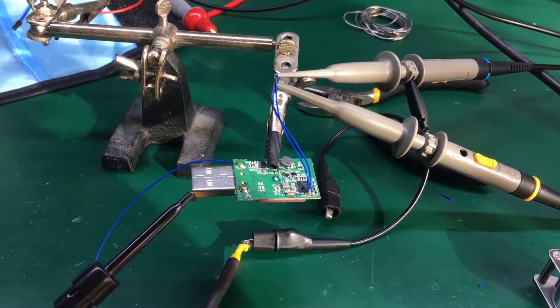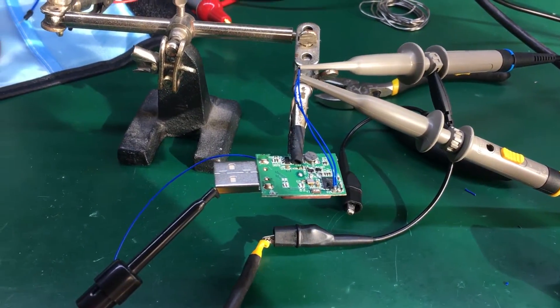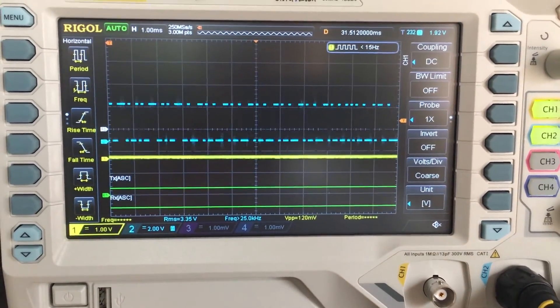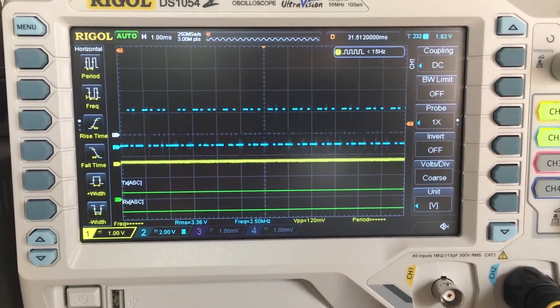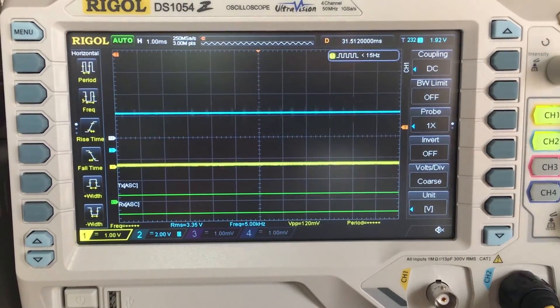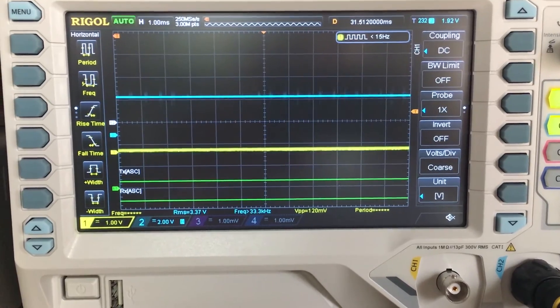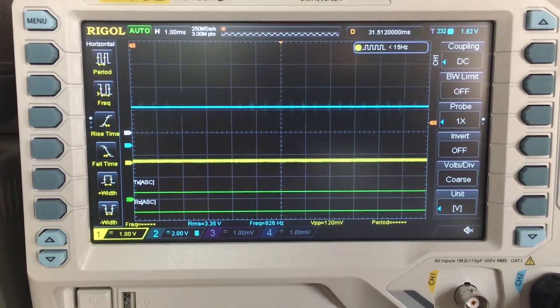I have connected my oscilloscope to the two UART pins, and this looks like a success — if we take a look at the scope screen, we can see bursts of data coming out of the UART pins. The next step is to solder some header pins, connect it to my computer, and check it in a terminal to see what kind of data we're getting out of the module. I connected the module through an FTDI USB-to-serial converter to my computer and checked its output in a serial terminal, and it was a success.